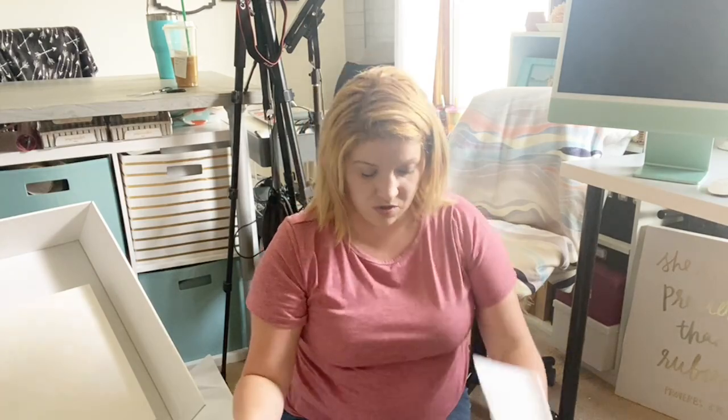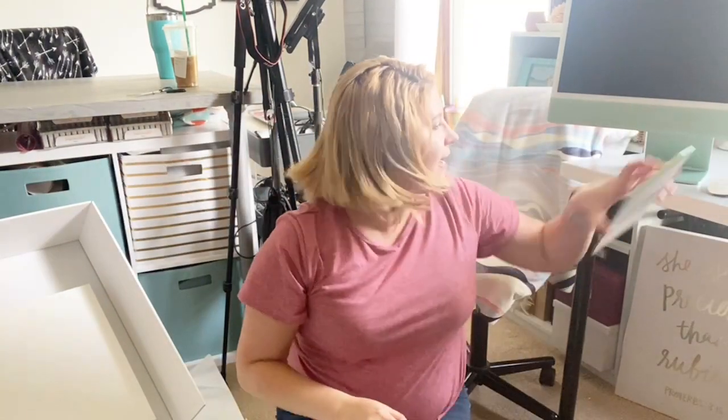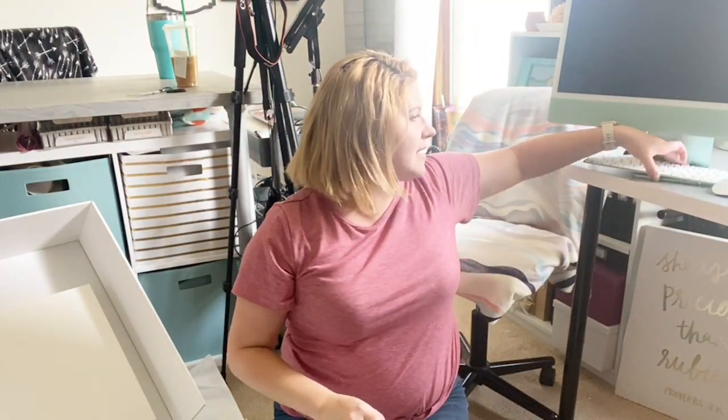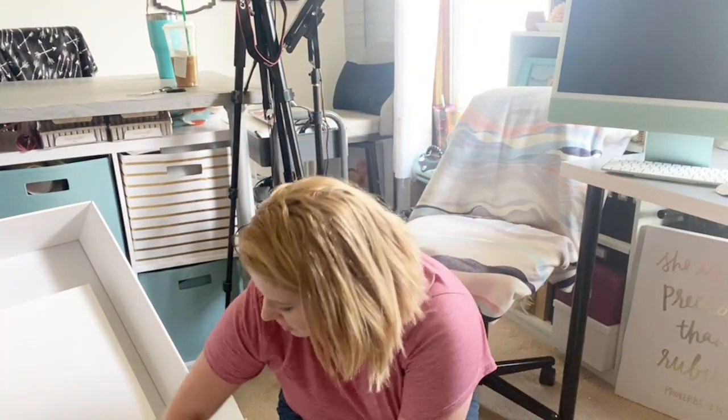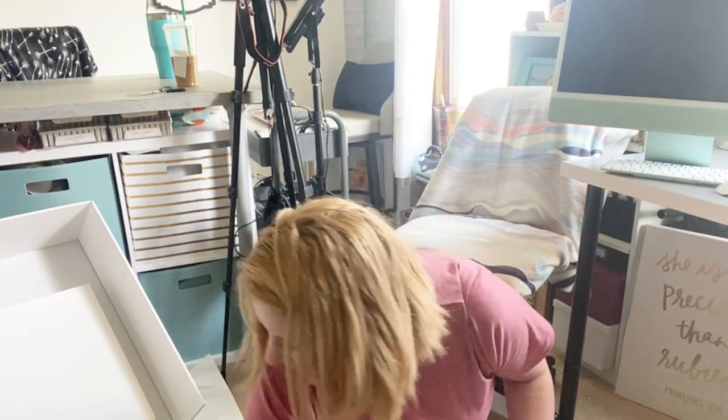Such a thin, gorgeous wireless keyboard too. I just got the standard one, not the extended keyboard. So that's everything in the Apple box.